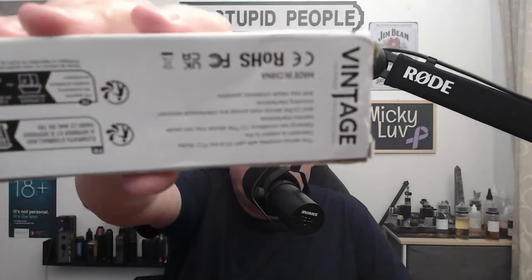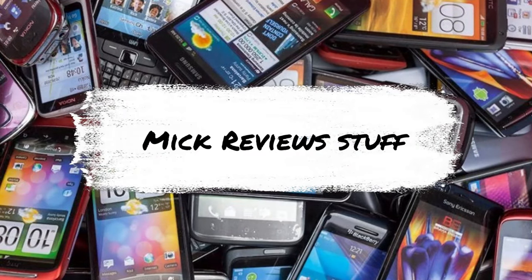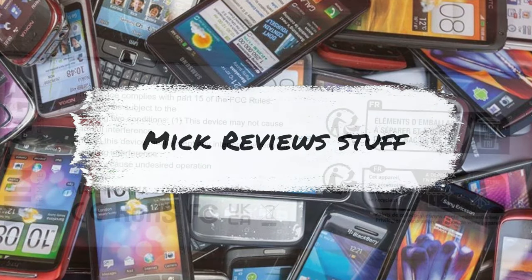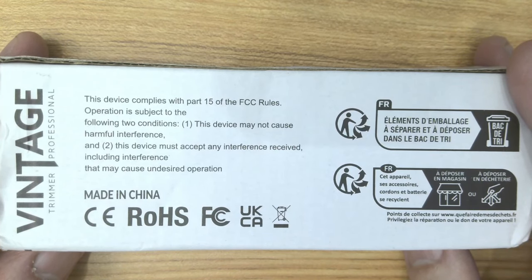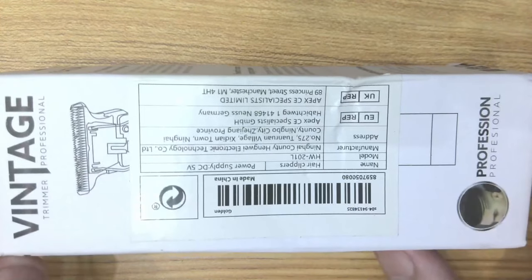Hi everyone, welcome back to the channel, the channel where Mick reviews stuff. Today we're going to take a look at a battered box from Temu — we've got a hair grading kit. I've just looked at the confirmation email when I ordered this, and this device was £2.13, so we can't really complain too much about the way it came.